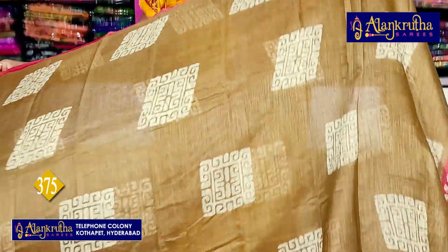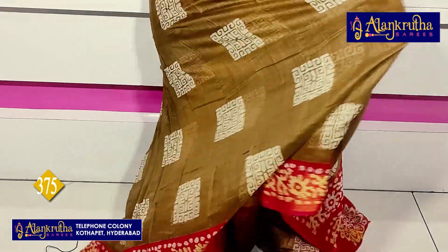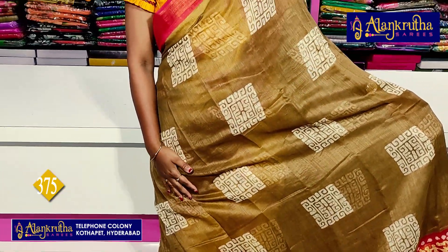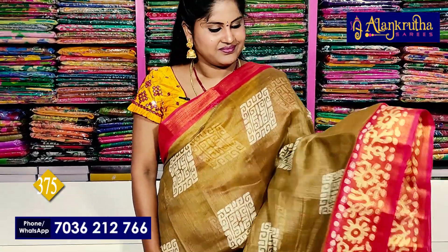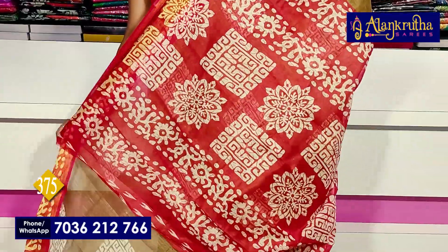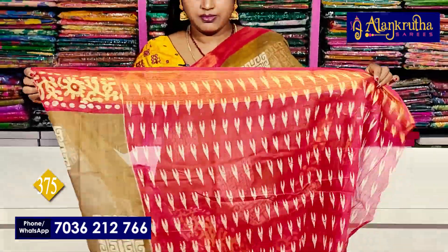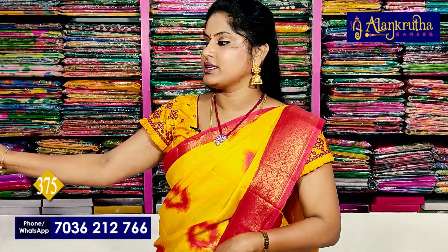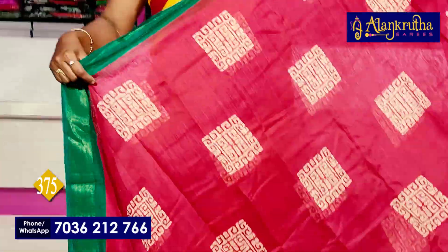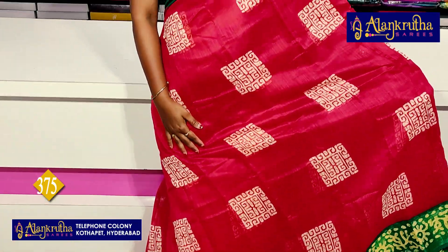Next, red with supporter color. Border with batik prints — very beautiful pallu, a grand and beautiful brand. Below 500 rupees, all these sarees are available. Good quality — those who want to purchase, check the quality.